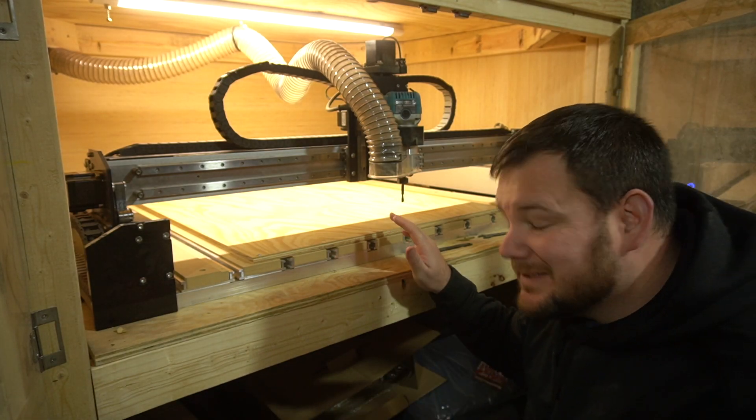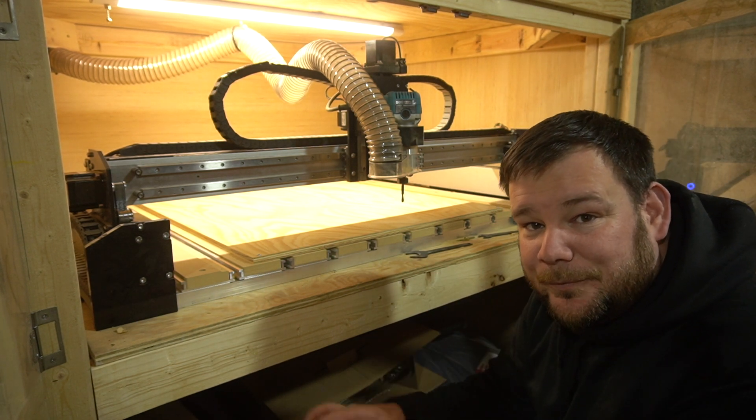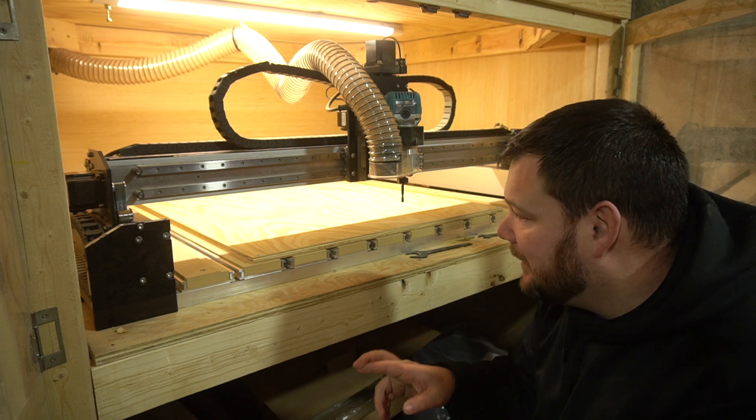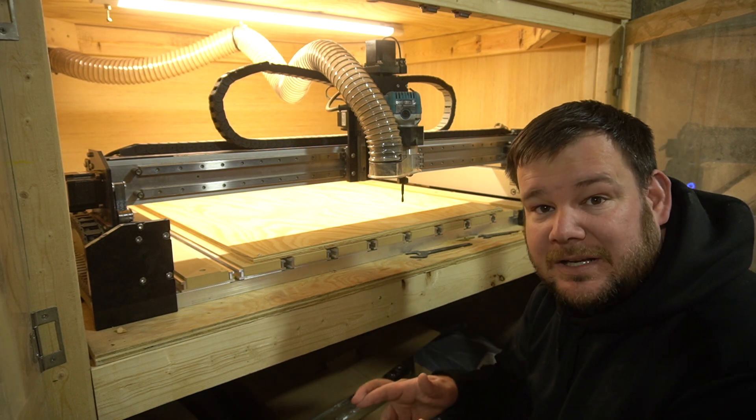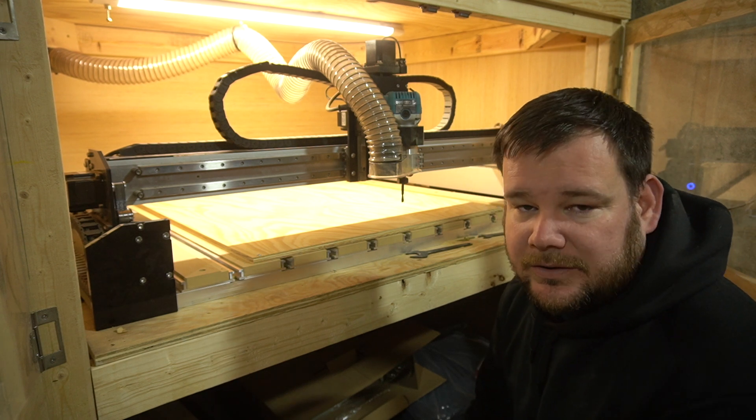I've got everything set up and I'm ready to do my first test. I spent a lot of time designing this, so I'm hopeful that everything will go well, but I really want to do a test to learn what I have to tweak. I'm kind of expecting that I'm going to have to tweak some things.